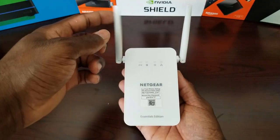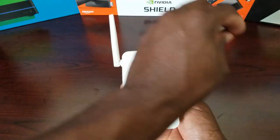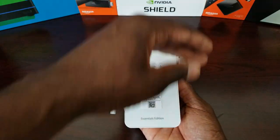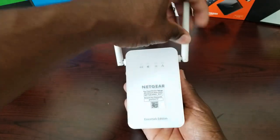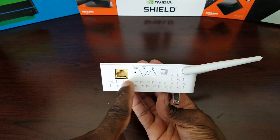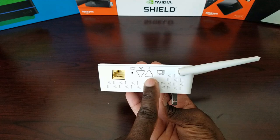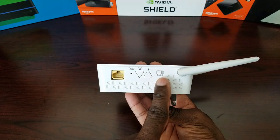Here's the actual extender. It has antennas that move around so you can position them for the best signal. On the side, you have your Ethernet port, a factory reset button, a WPS button, a security button, and an on/off switch.